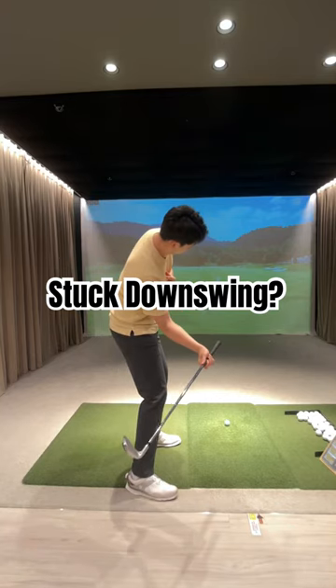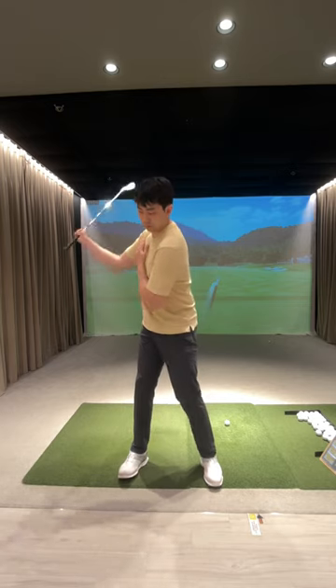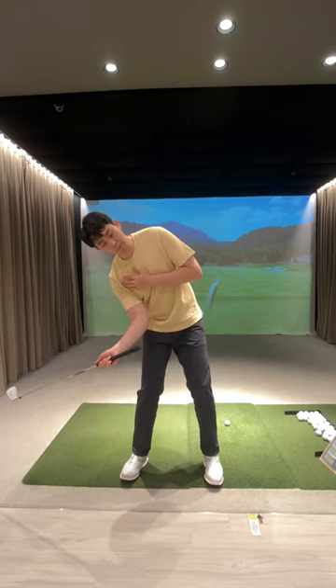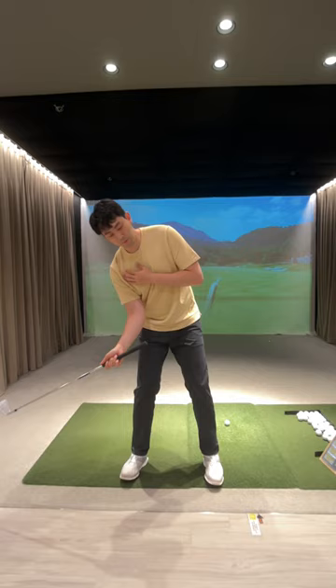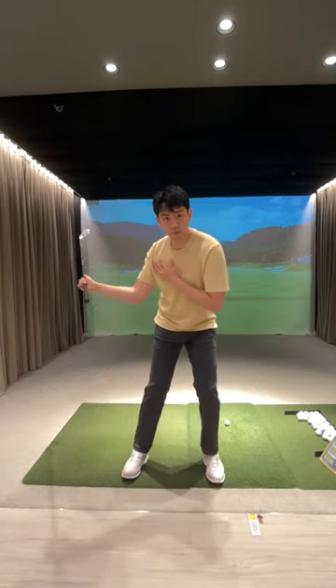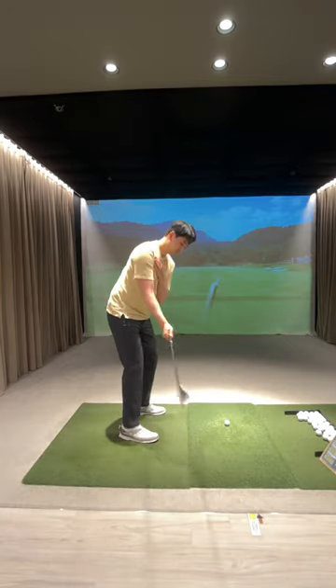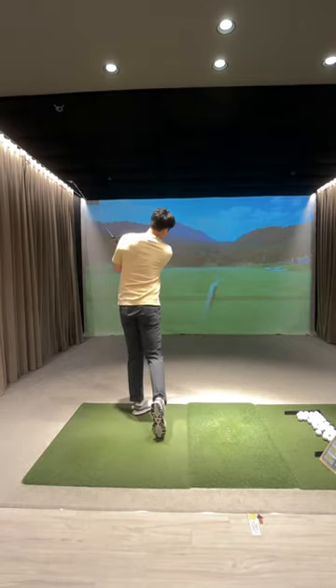If you're stuck from the inside during your downswing, let's remember that the golf swing is a 3D motion, so we have to take a look at the face-on golf swing as well. Most likely our trail shoulder is going to fall back in this manner. So let's try to fall towards the target with both our upper body and lower body stacked on top of each other, then we could swing the club towards the target.